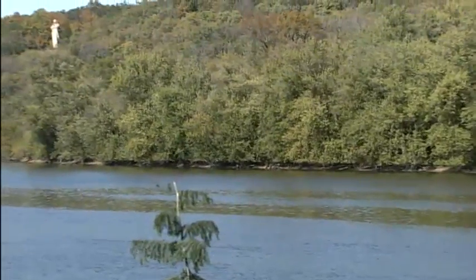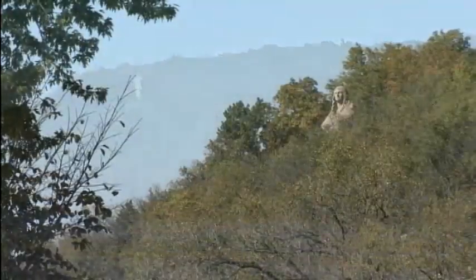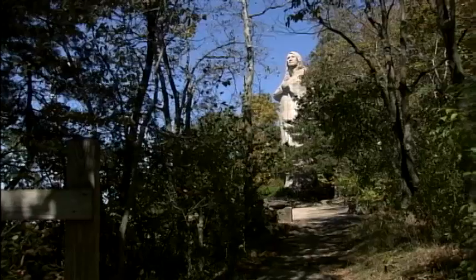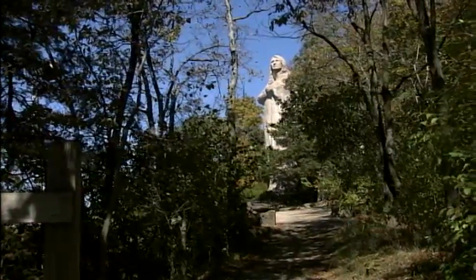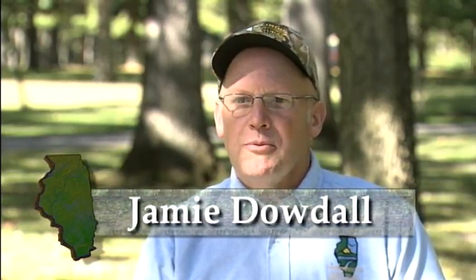Rising above the wooded bluff of the Rock River Valley stands one of the most important and best known works of Lorado Taft. Today the statue is the centerpiece of Loudon State Park, but back during the 1800s, before the statue's creation, the land belonged to the Eagle Nest Art Colony, of which Taft was a member. One evening as they were standing on the bluff overlooking the river, enjoying the view, he noticed that they were all standing there with their arms crossed, and that's how the concept of the Eternal Indian came about.